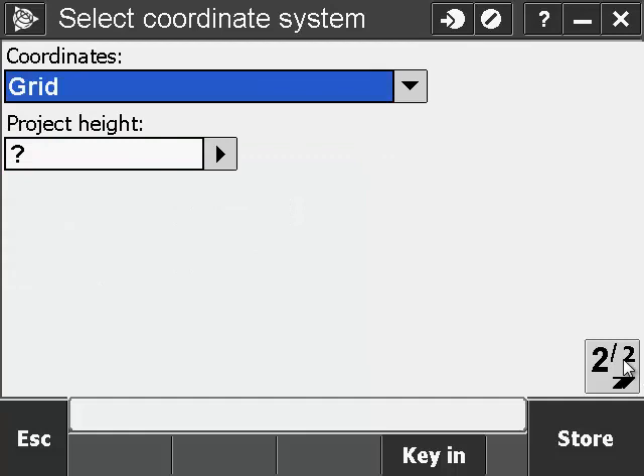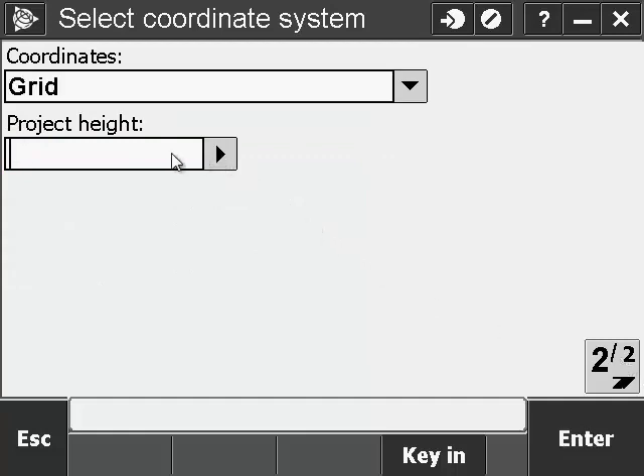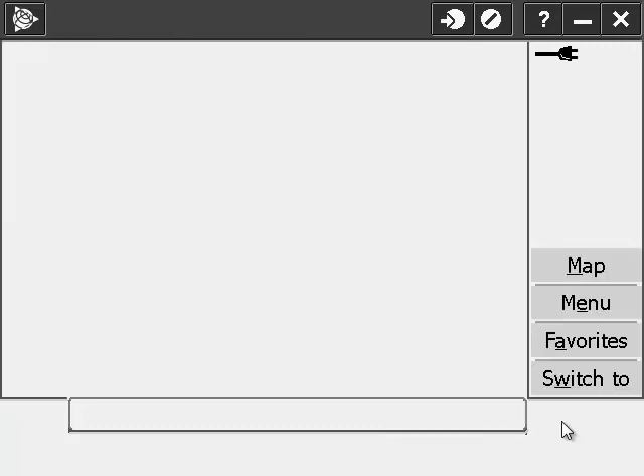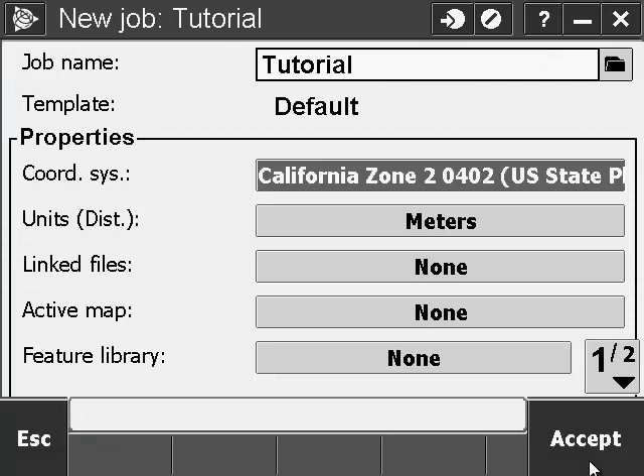Go to page 2. Coordinates is Grid — that's fine. Project Height: you can specify whatever you want, we'll use 0. Hit Enter and store the data. We're done here, so hit Accept.